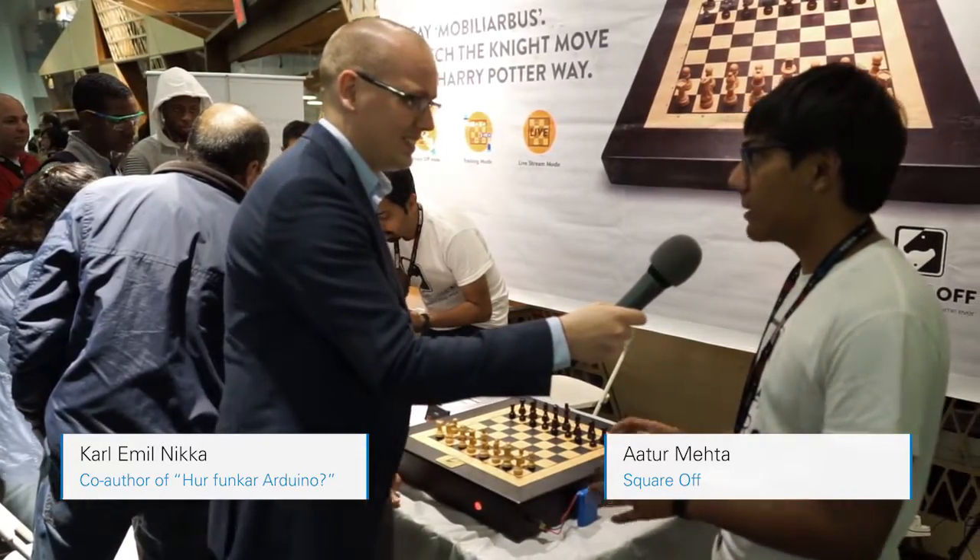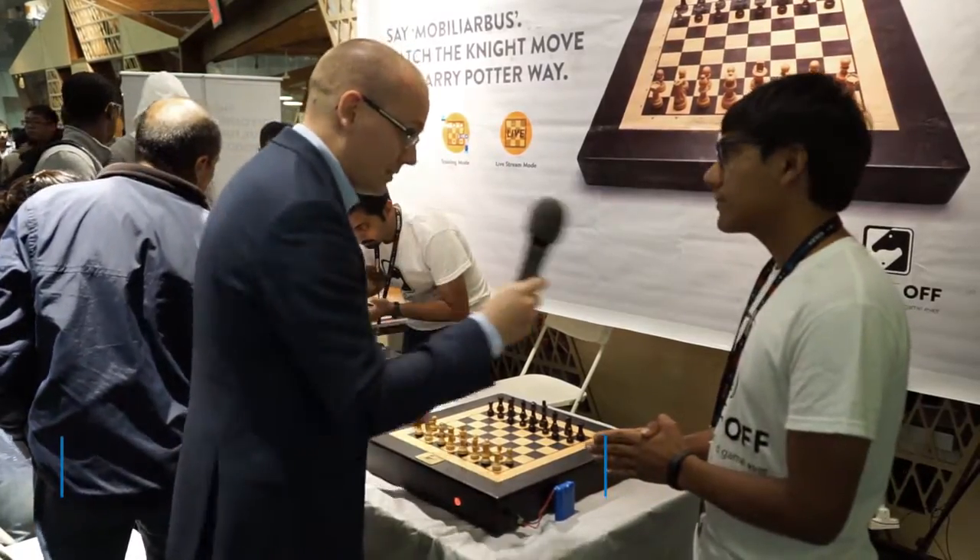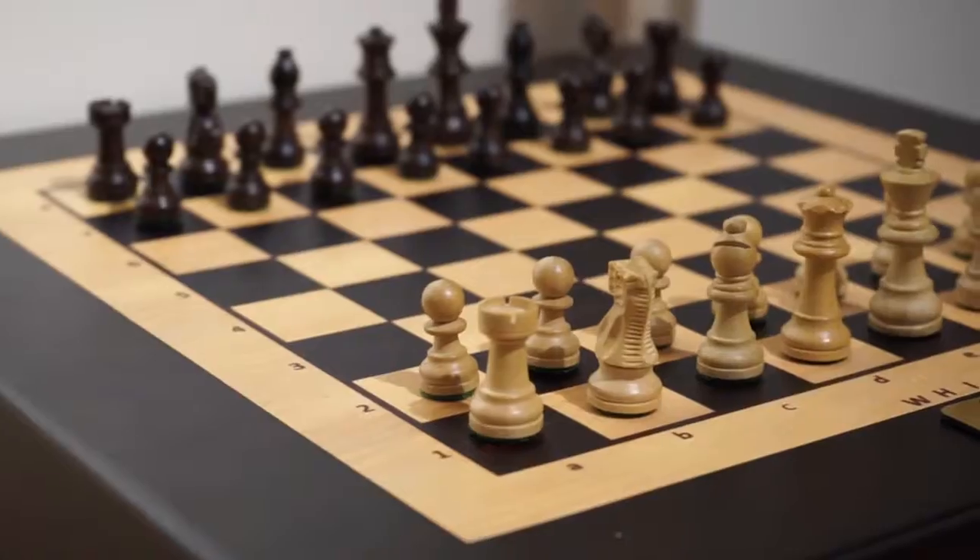Hi, yes. Now you can play against the computer on a real chess board and the chess board is called Square Off. And you're the inventor of this, right? Yes. And how does it work?